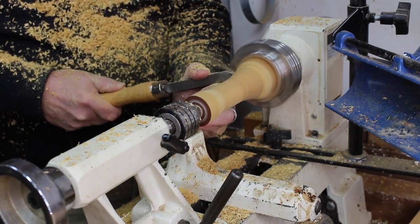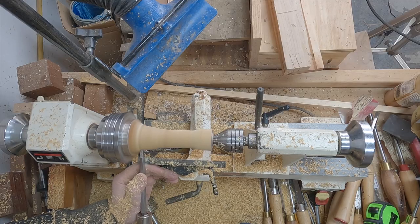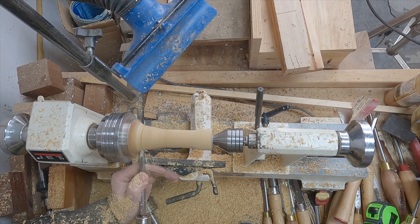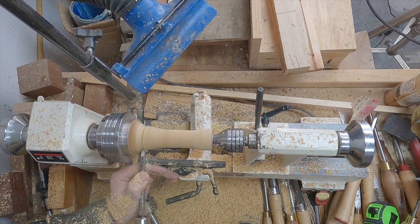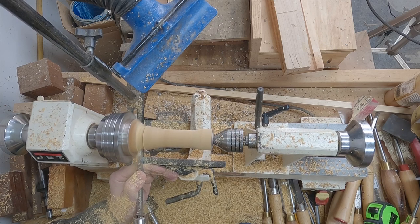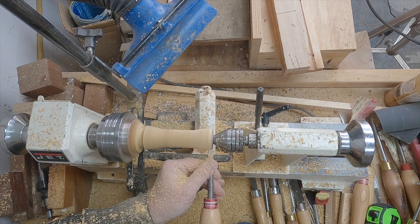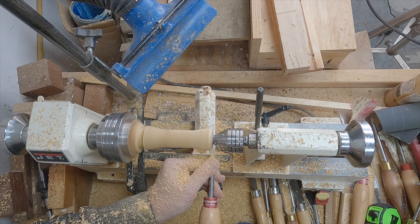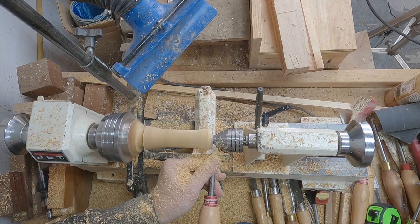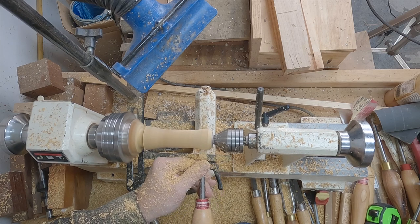I'll use my parting tool to define the end of the bottle opener handle, and removing the wood here will allow me to better use my spindle gouge shortly. Here I'm using my woodpecker round carbide tool to refine the handle shape. I like this tool, but I kind of wish I had a bigger one, and a square handle instead of the round one. I bought this carbide tool mainly for pin turning.